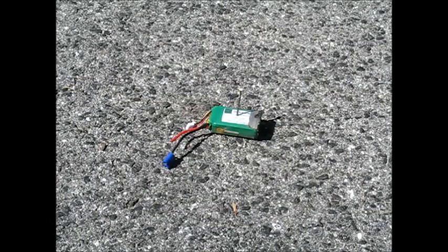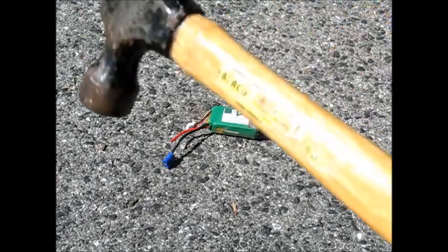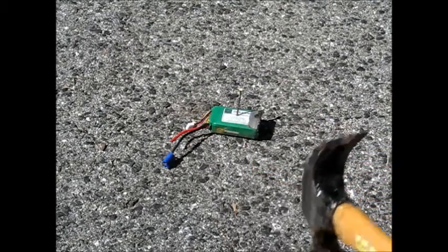Hey everybody, welcome back to Playing RC. Today we're going to be blowing up a lipo. We've got a hammer, a nail, and a lipo — here we go.